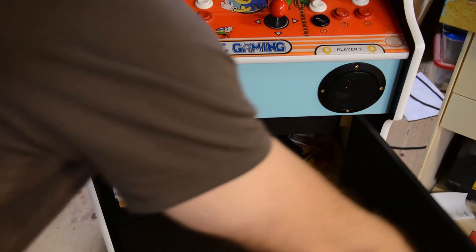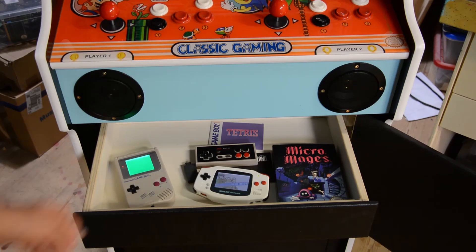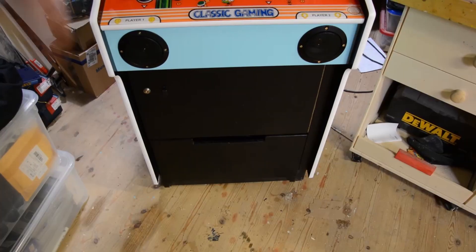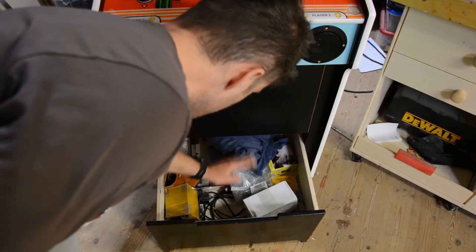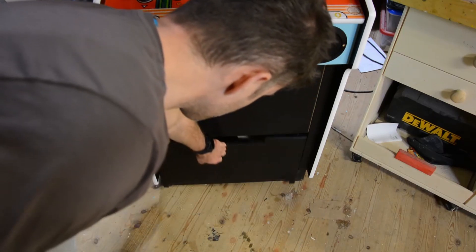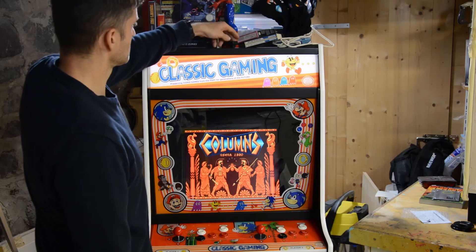Behind the front door, which can be locked with the same key as the back door, is a drawer equipped with full extension slides. The drawer on the bottom has no slides installed and drops to the floor when pulled out. This is a safety feature to prevent the cabinet from tipping over when my 21-month-old daughter decides to climb into the drawer.